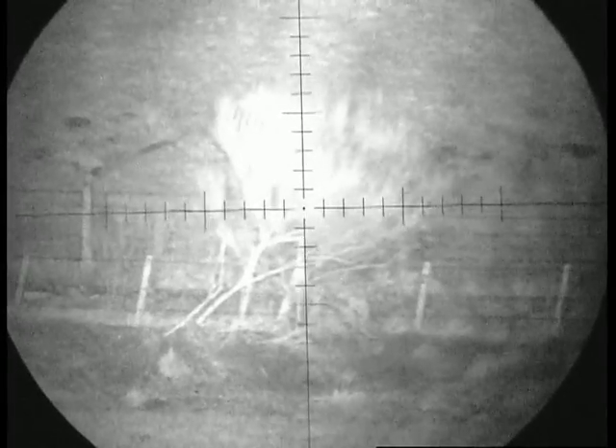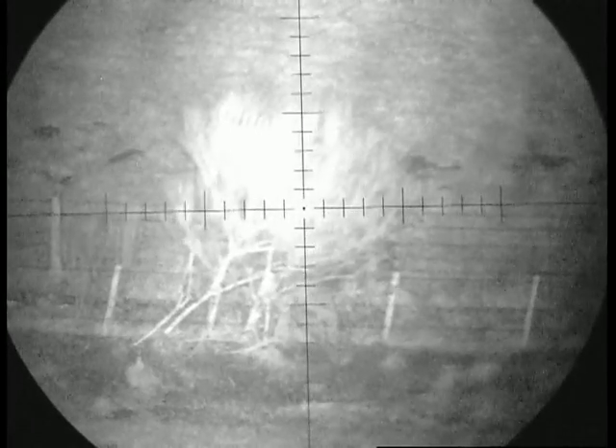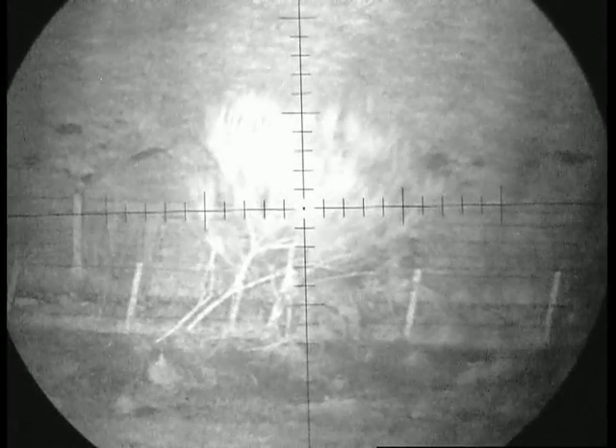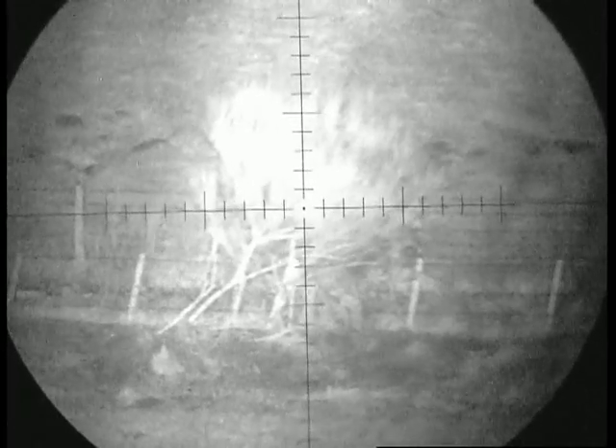This is a quick demonstration of the LL Vulpine. These ranges have all been checked with my Swarovski EL range binoculars, so they're all accurate.